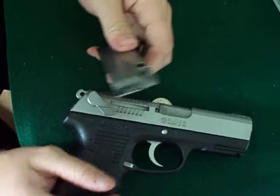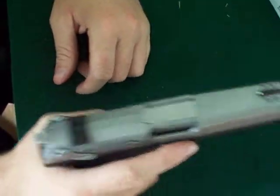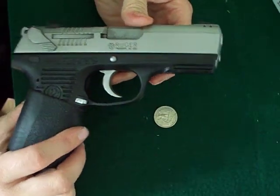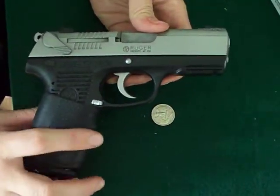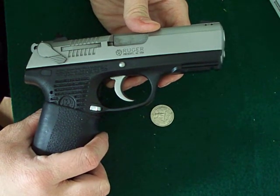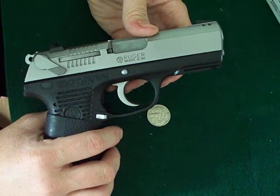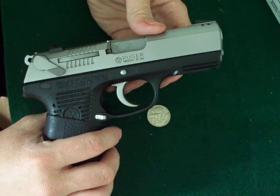15 in the mag, one in the pipe. Great gun. My first pistol that I've personally owned. I'd buy another Ruger any day — it's a really well-done pistol. Easy to clean, easy to disassemble. When you're field stripping it, maybe takes 30 seconds at most if you're taking your time. Putting it back together is a breeze.